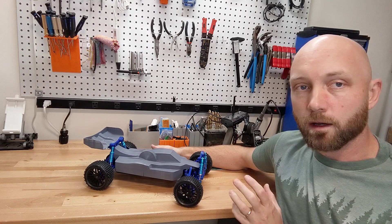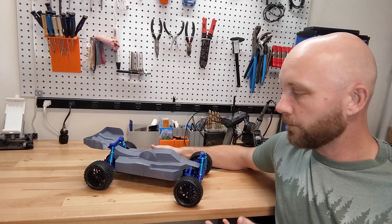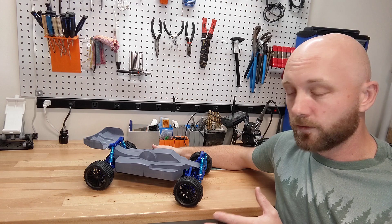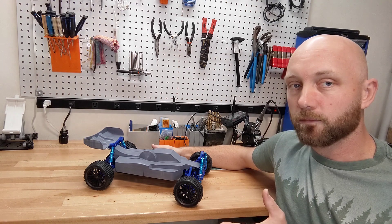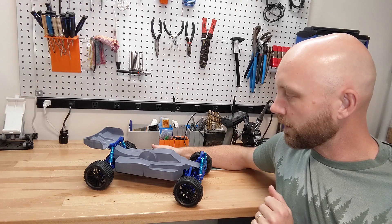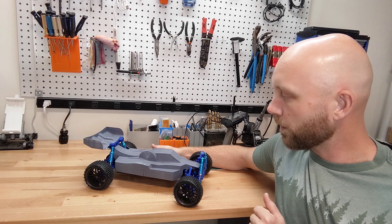This one was originally for sale on Kultz 3D for about $15 US, but he has made it a free design now. It is well worth the $15 if you had to pay it, so getting it for free is definitely a bargain. Today I'm going to give you a little tour of it and then we're also going to pull it outside and give it its first run.